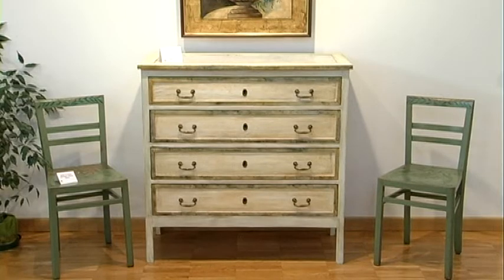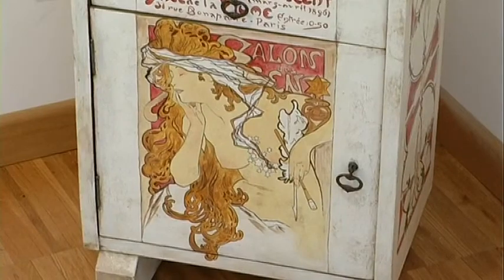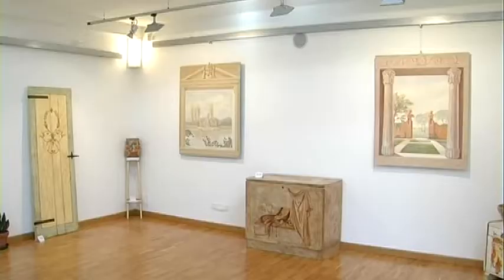Ho questa passione del recupero perché mi piace che le cose vecchie continuino ad avere una vita prima di essere definitivamente rese inutilizzabili. I materiali che uso sono veramente tanti, dal gesso alle pitture per imbiancatura vere e proprie, quindi uso anche dei materiali non proprio da pittore.